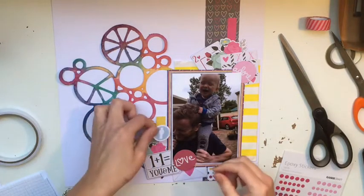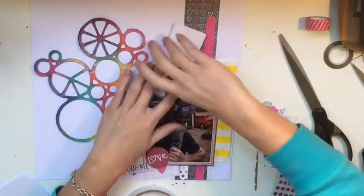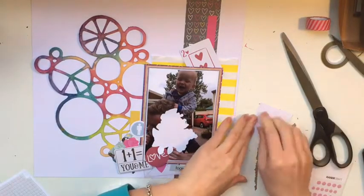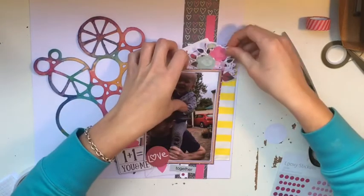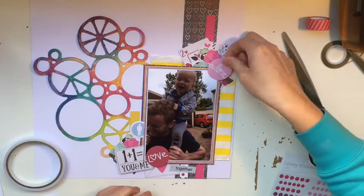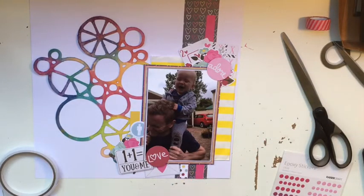I'm not 100% in love with this layout — I think putting that strip of love heart paper sort of detracted from the beautiful circles that I spent so much time painting. But I am really happy because I managed to use so much out of those two kits. I do like the sketch of the layout, and I love the way all the different colors in the hearts match in with all the rainbow colors I used to paint the circles.